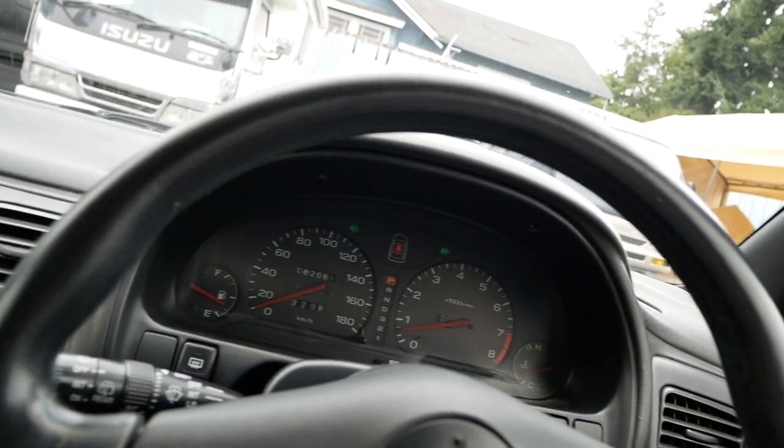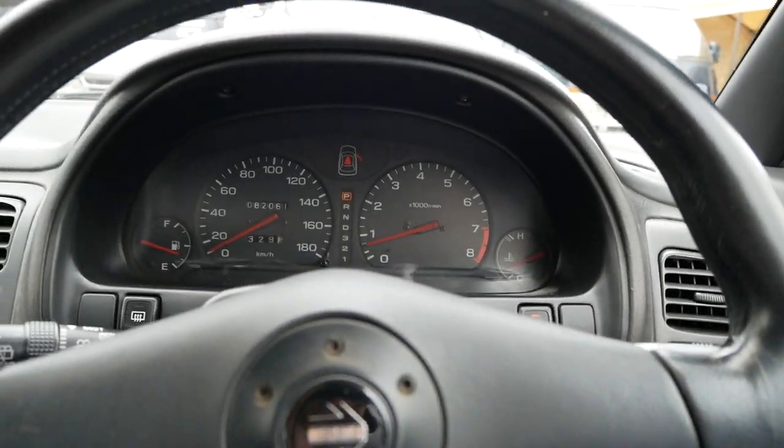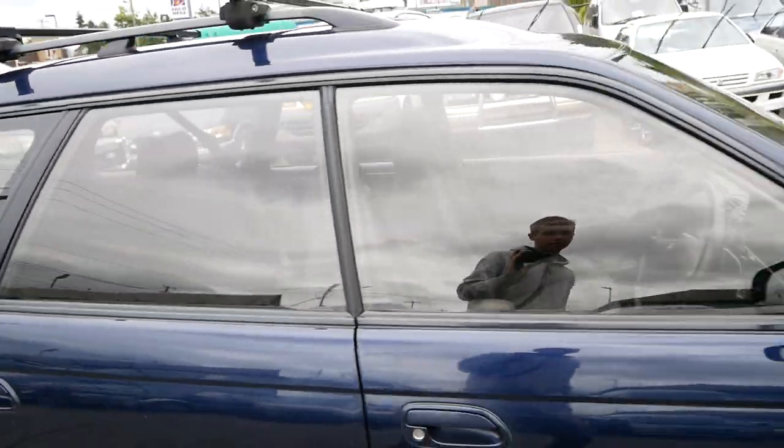It has fog lights, and also heated mirrors, which is nice. This is the higher trim level, so you get a lot of good options.